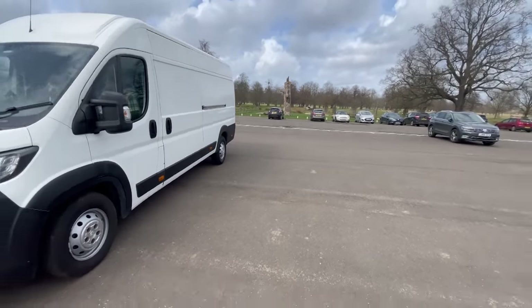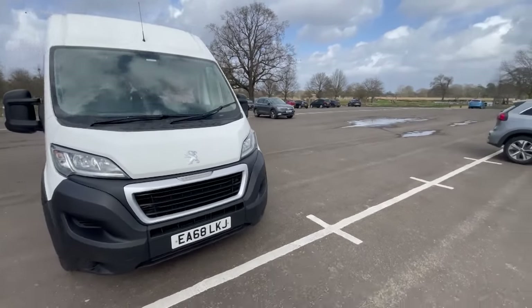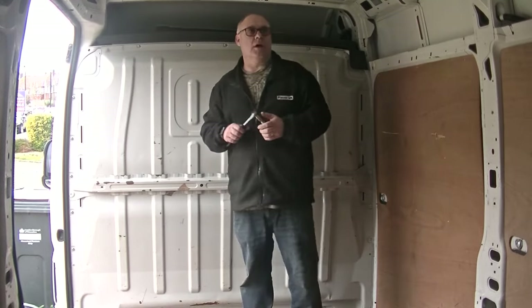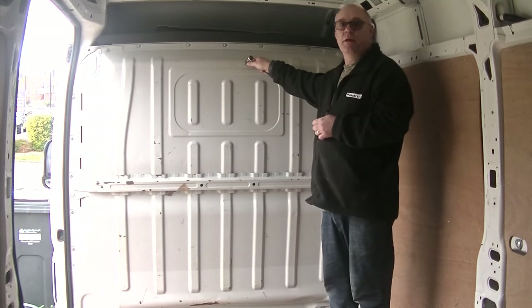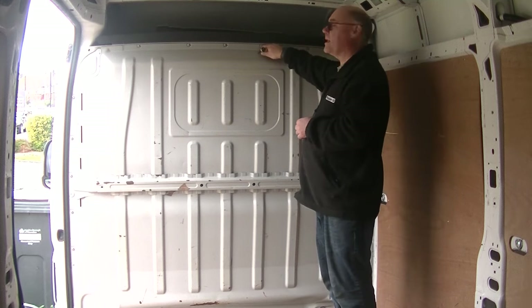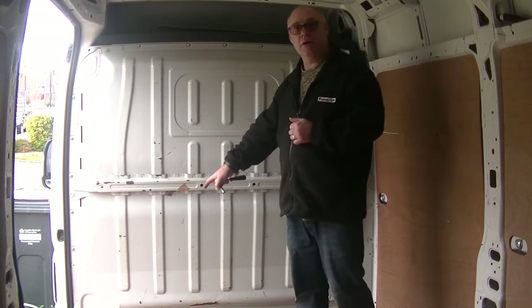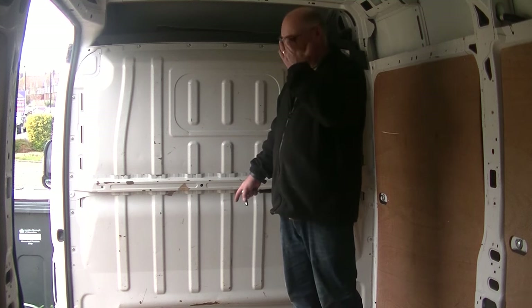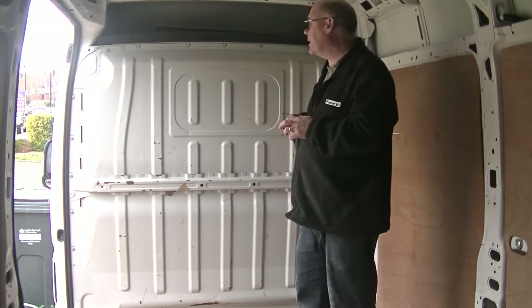I will be posting on a weekly basis and all these videos are up to date. So let's go ahead and make a start. One of the first jobs that we're going to do today is we're going to take off this bulkhead. To do this we've got some 10mm bolts all around the side of it and we've also got these cargo catches down the bottom. So let's go ahead and start taking the bulkhead off.